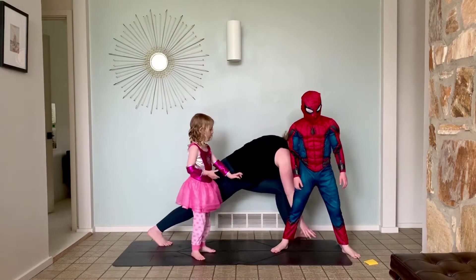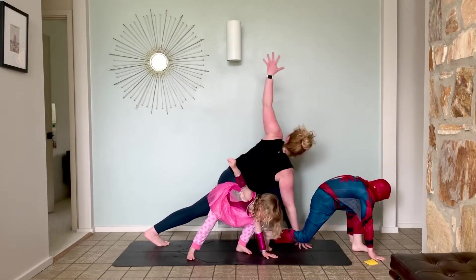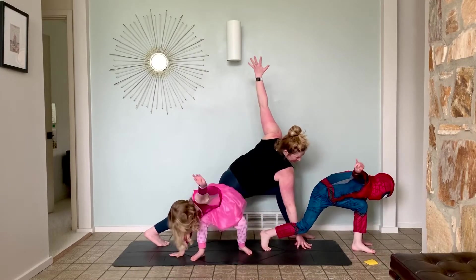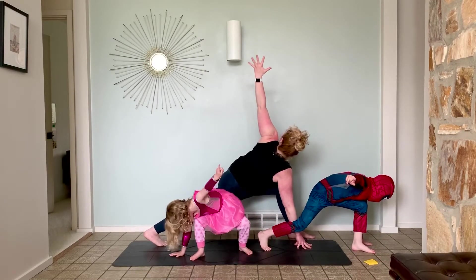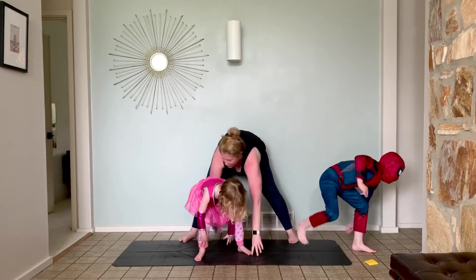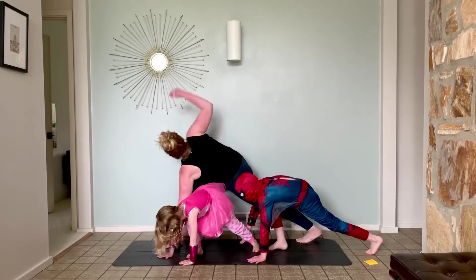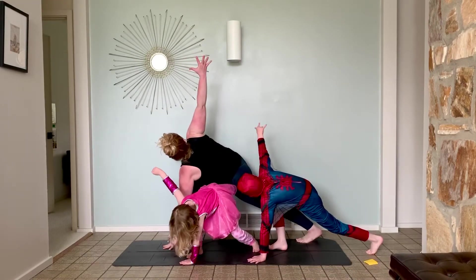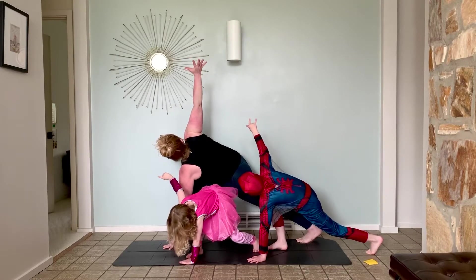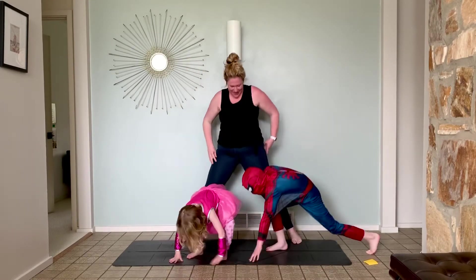One more each side. But this time let's hold. Bring your right hand down, left hand up. Two deep breaths. Then walk your hands to your other foot. Arm up. Breathe. Back down and come on up.